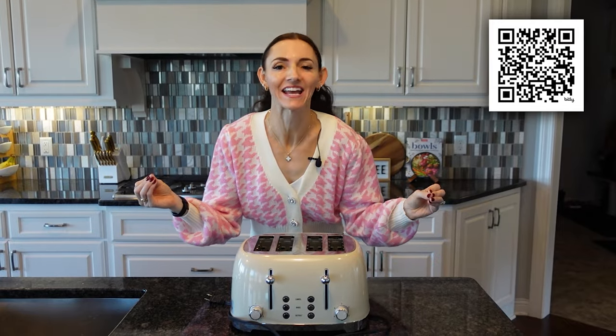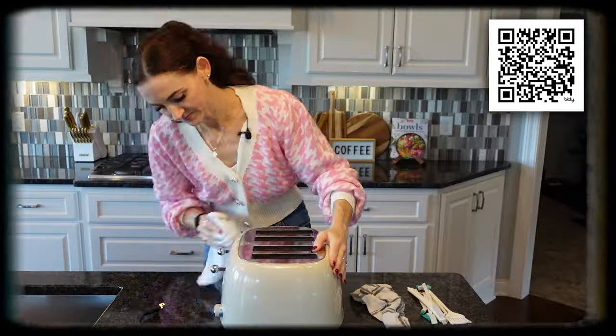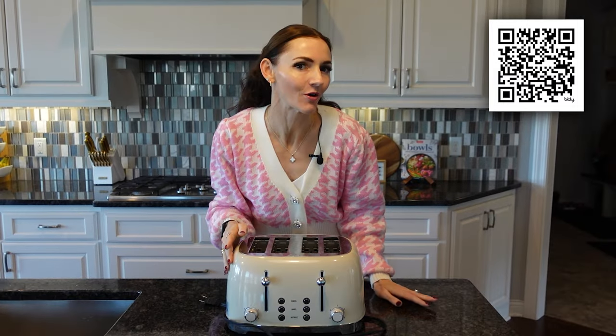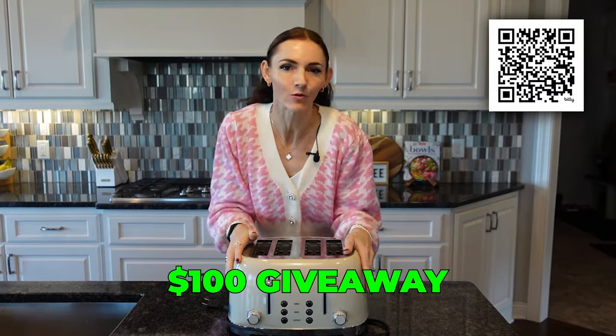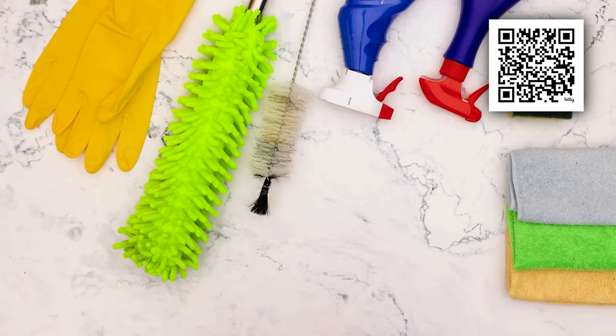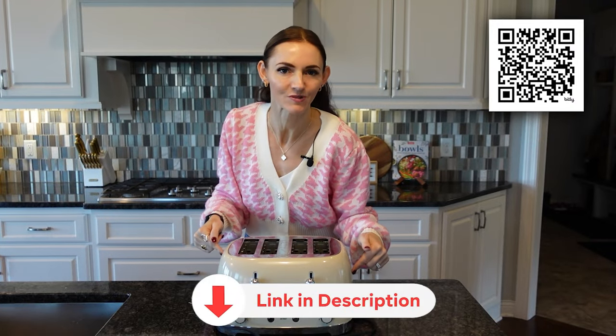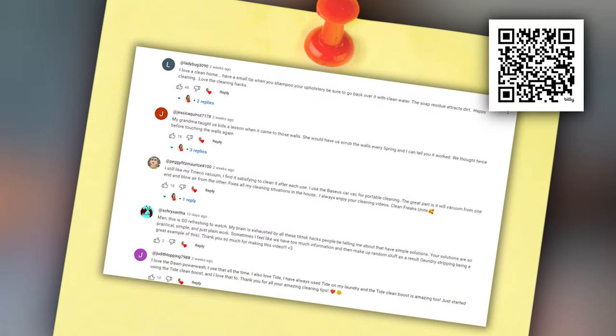I have 15 clever spring cleaning hacks for you. I'm going to motivate you to clean all the things you've been putting off around your house all year long. This video is part of a $100 giveaway so that you could use it to spruce up your home, buy some groceries, maybe cleaning supplies, whatever your heart desires. Details will be shared at the end of this video. Nothing in this video is sponsored and anything I talk about will be linked in the description box below and pinned in the comment section.